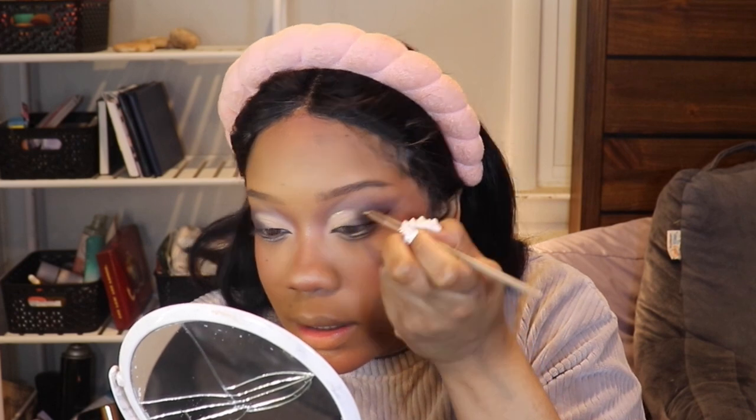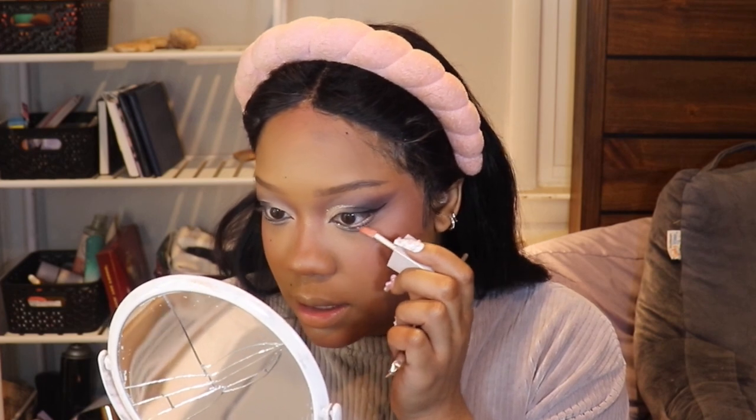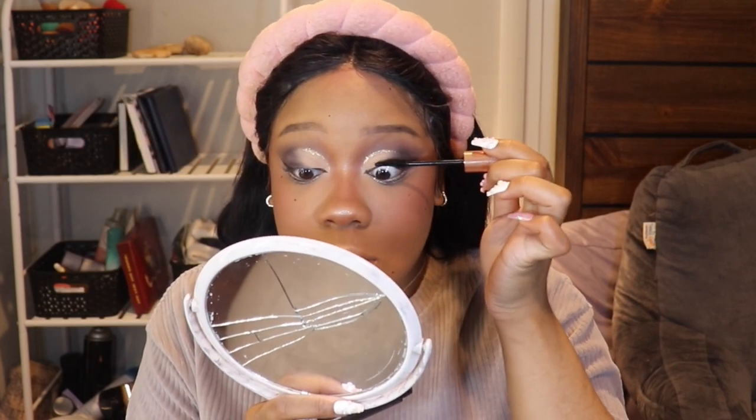This one is by All My Things and it's called Sweet. Then I'm going to take that on my lower lash line as well. I'm going to go in with Some Love, which is also by All My Things, just on the outer part. Then I'm going to curl my eyelashes — I use the one from Shiseido. Also using Kimish, a Korean brand — the same brand as the CCC cream I used earlier. It's the Daily Agam Smudge Stop Mascara, and we're just going to put some on the top and bottom lashes.